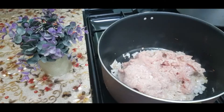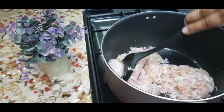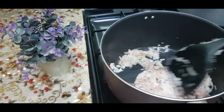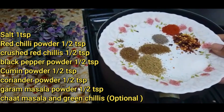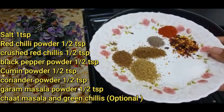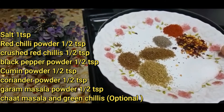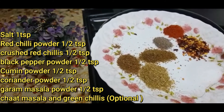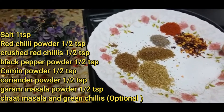Cook for about 15-20 minutes. I'll keep my ingredients in a little. I will add 1 teaspoon of salt to my sauce. I'll add 1 teaspoon more flavor.